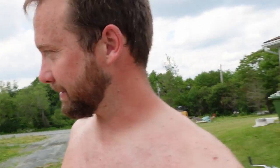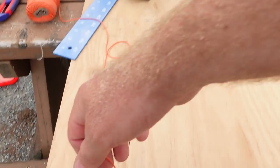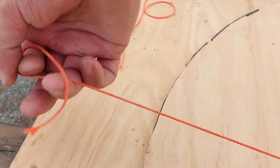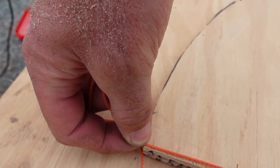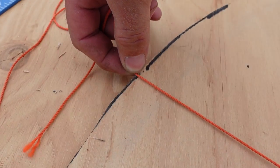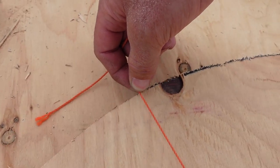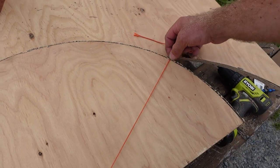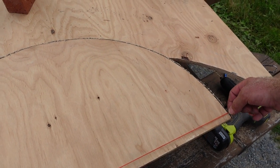This isn't really a how-to channel, but we're going to tell you how I did this anyway. So to make this arch, I just took a string, found the center, put a screw in it, took a string, found out where the end was going to be, and then just took a pen and went up around like that — which makes the perfect arch, as you can see.